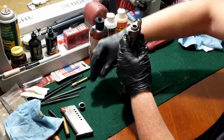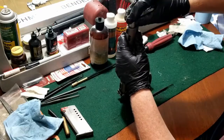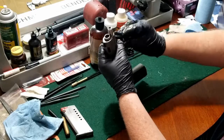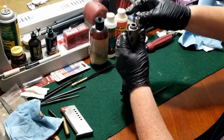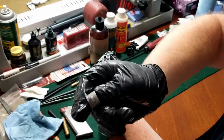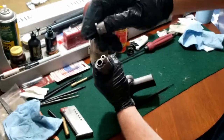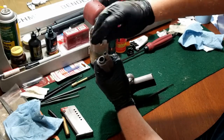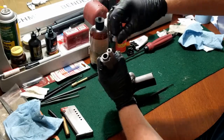Put the recoil bushing back in. You can put a little bit of grease or oil on the barrel bushing. There's a notch on the side of the barrel bushing that you have to line up with the six o'clock position of the barrel so that it can go in and then you can spin it.